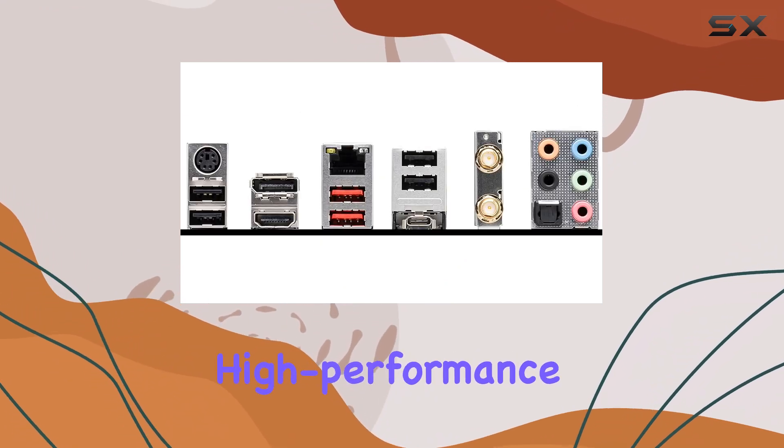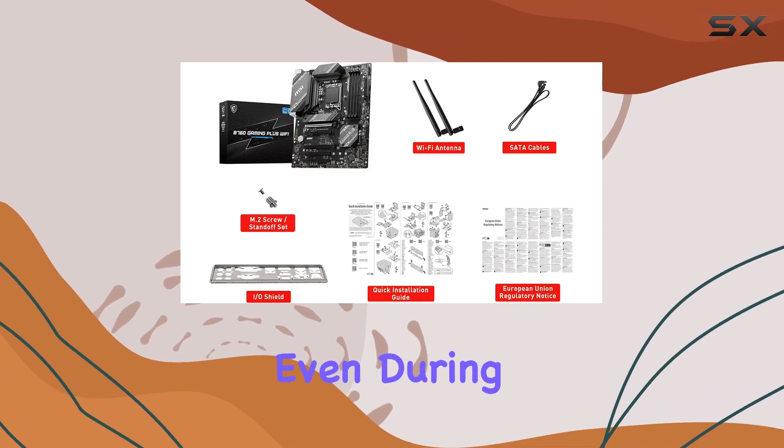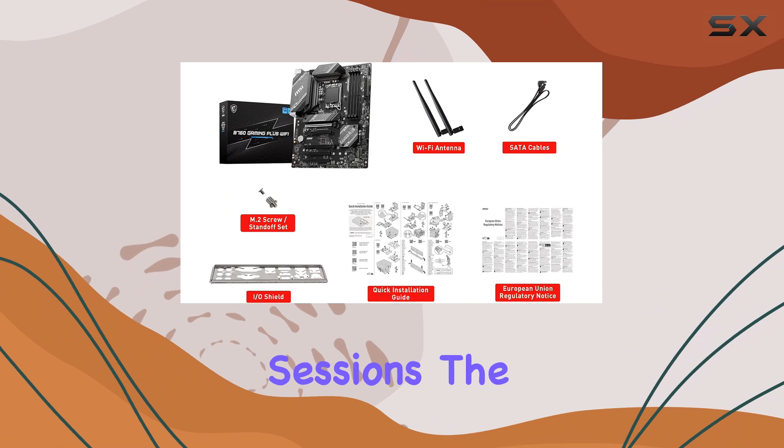The extended heatsink and high-performance thermal pads ensure your system runs cool and stable, even during intense gaming sessions.